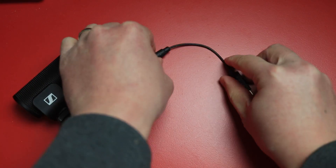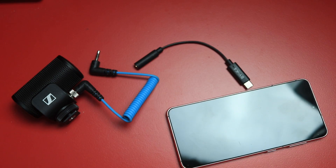On the other hand, a USB-C to TRS adapter can be configured to receive an analog signal and output that through USB-C to a digital device, like connecting your microphone to your phone.